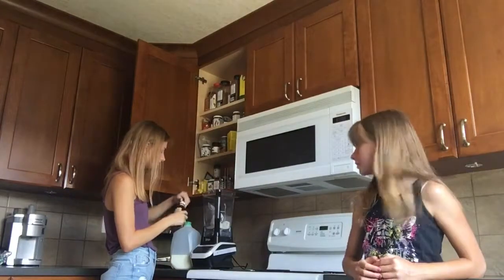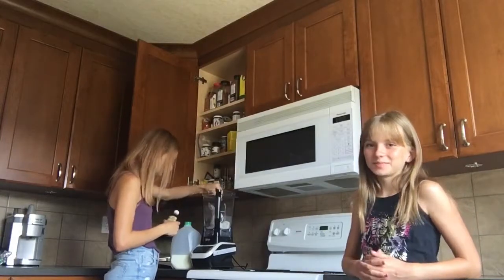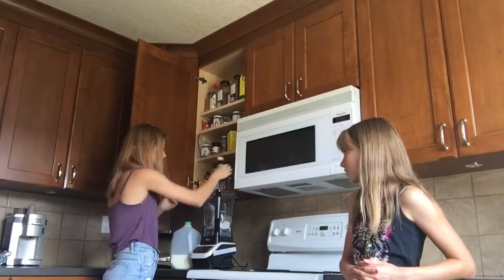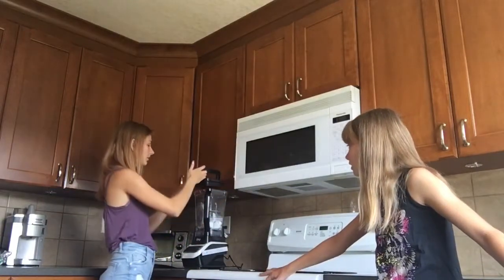That's certainly not enough stuff. If this doesn't taste good, we wasted some really good ice cream. I'm just going to blend that and see how much we have and then go from there.